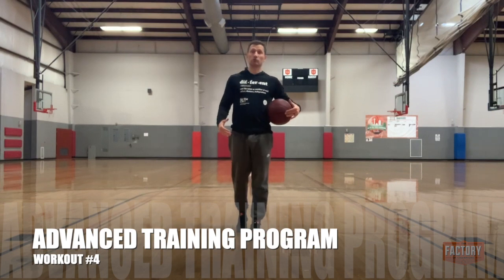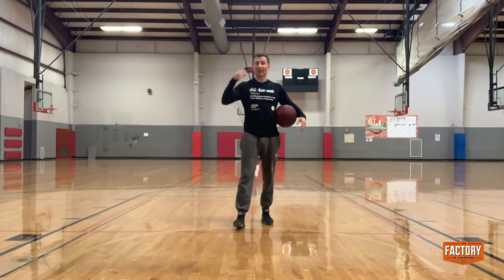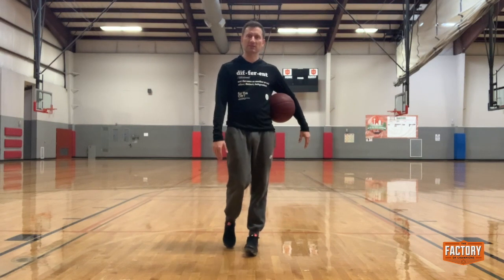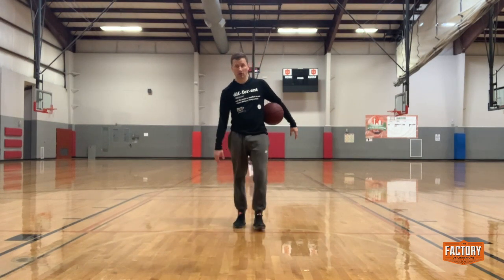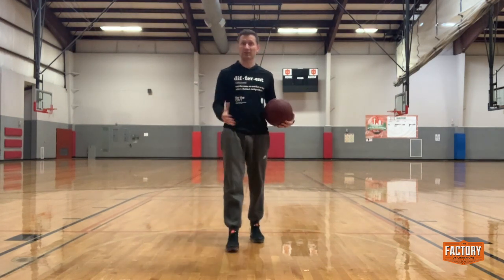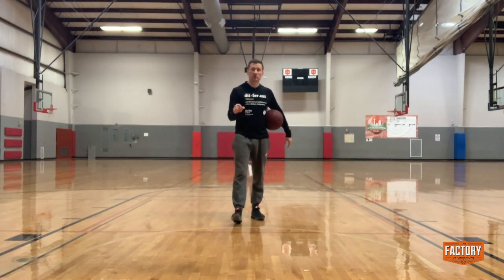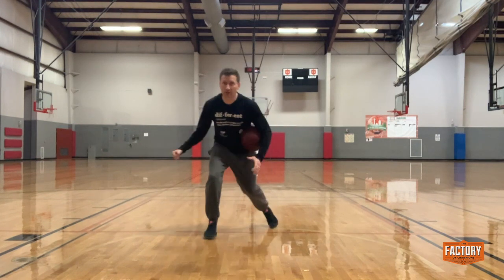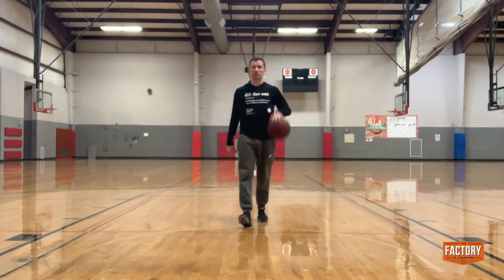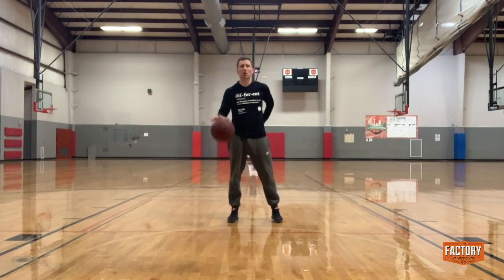All right guys, let's build up into getting a little bit out of our stationary area and kind of working on our levels — high, low — working on some combination moves. Again, you don't need a basketball hoop, just need a little more space. You got a driveway, great, or a bigger room at the house. I'm going to start a little further back, get downhill into my combo moves, working on different change of directions. Focus on a high and slow dribble, getting into a low combination move or change of direction — that's what I want to focus on.